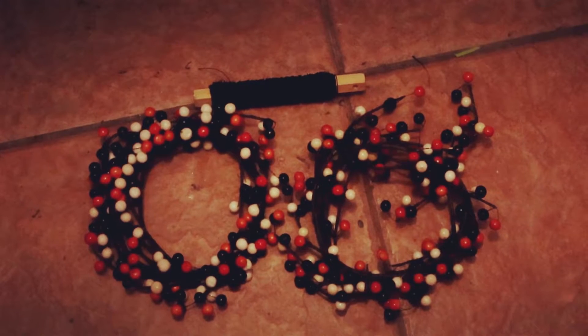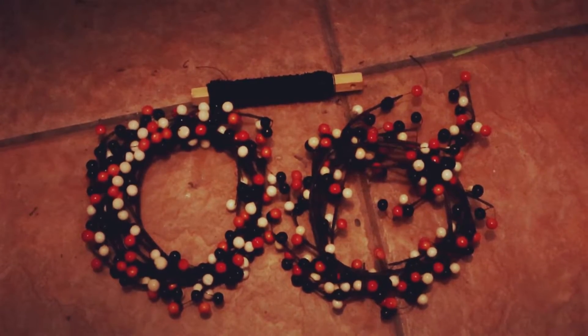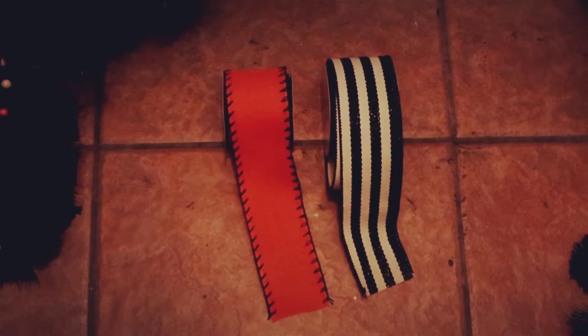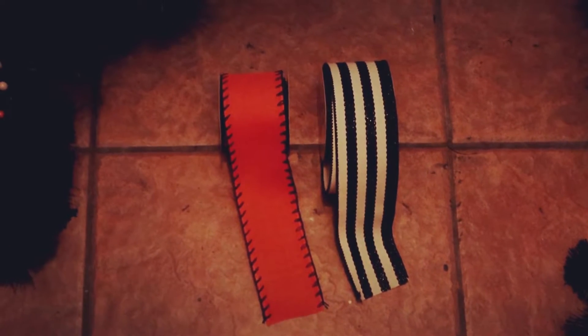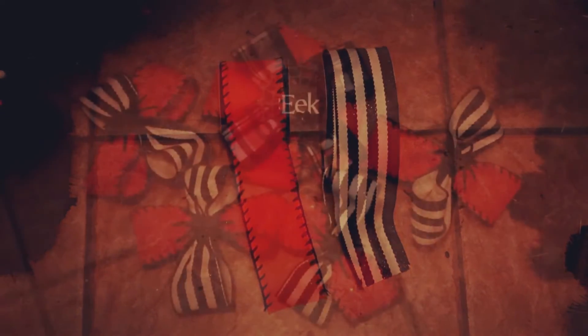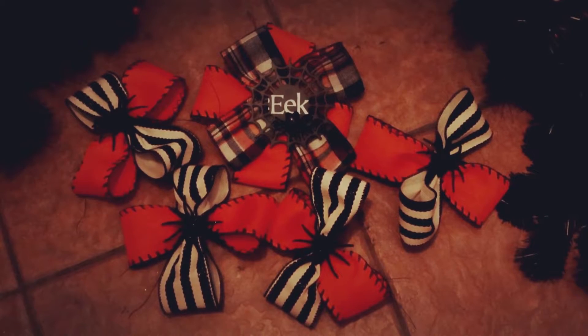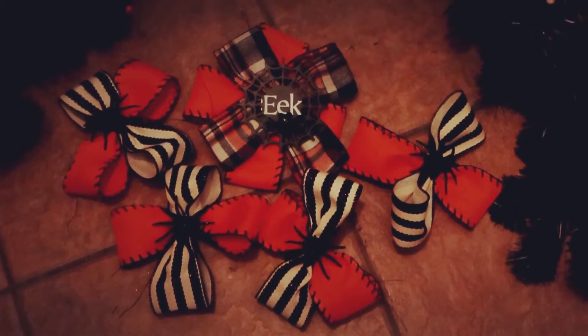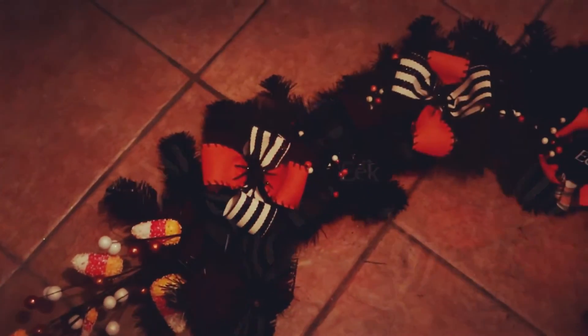Next I'm going to take these beautiful little beaded garlands and wrap them around the large black garland. I'm going to make some bows — I think I'll stick with the beautiful orange and the black and white stripe. Black and white stripes are kind of a thing for me, so that'll match my living room nicely, and I love the orange and black for Halloween. I ended up with these cute little bows and I'm really happy with the way they turned out. Now we just have to apply them to the garland — here are the bows attached.